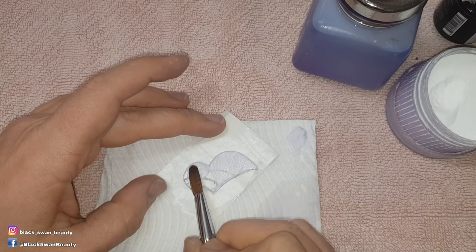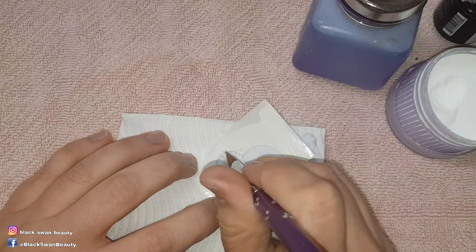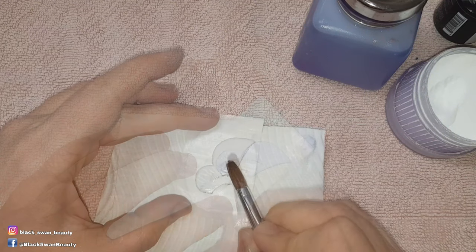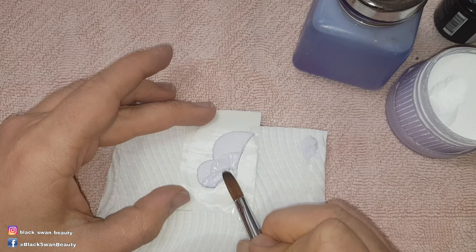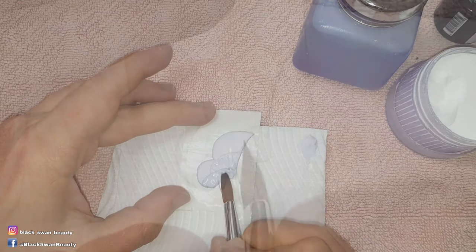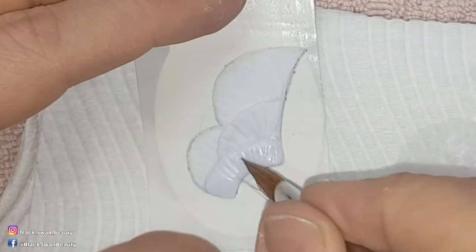I work in small sections at a time for two reasons. One, and most importantly, is so I've got better control of the acrylic that I'm applying. And two, as I move through the wing and build up each layer, it gives the wings more dimension as I build up layer upon layer.